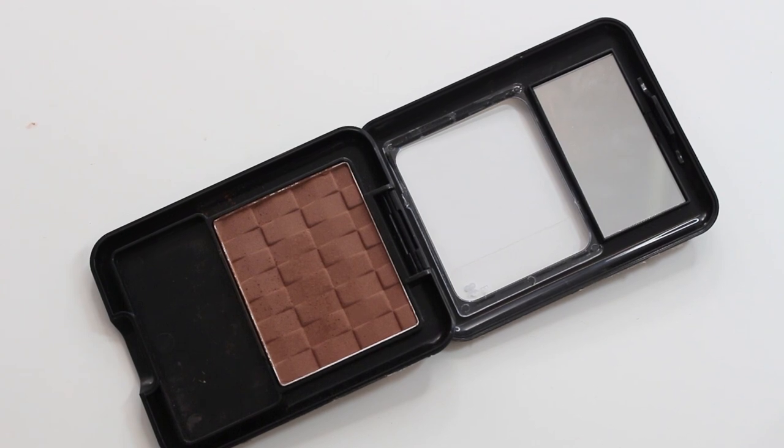I feel like in every tutorial I've been using the same thing to contour with, but I just love it so much — don't judge me. It's my Black Radiance Rich Mahogany powder foundation and I use it as bronzer because I have very fair skin. I'm going to apply this in the hollows of my cheeks, on my forehead, and on my jawbone, and just buff everything in with a big fluffy brush. It's so easy to blend, nice and matte, and not too orangey.